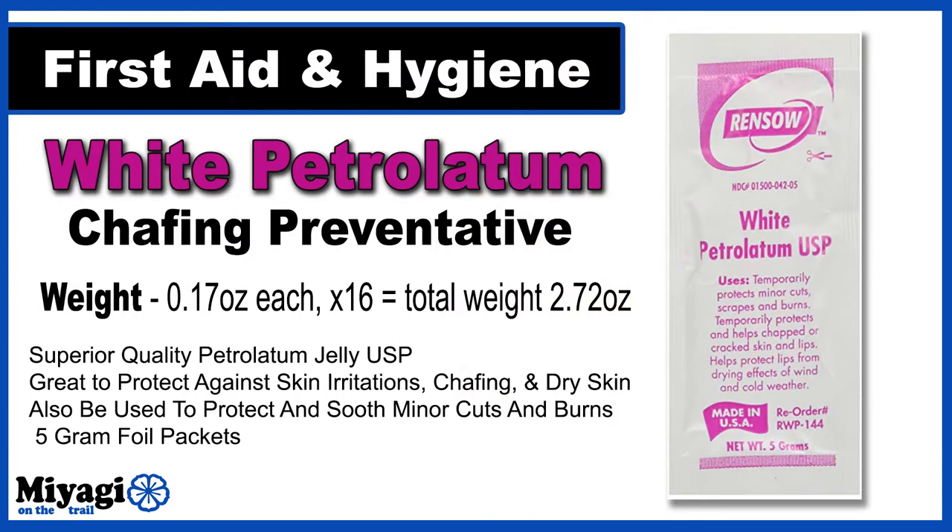The number one concern I have on the trail is chafing. Doing 40 to 50 miles a day puts a literal strain on parts of my body I've never had to deal with before. The constant rubbing action in the gooch area over time can cause quite a bit of irritation — so much so that it becomes absolutely painful to walk. That becomes a problem when you're trying to break records, so I've got a solid plan to help combat this.